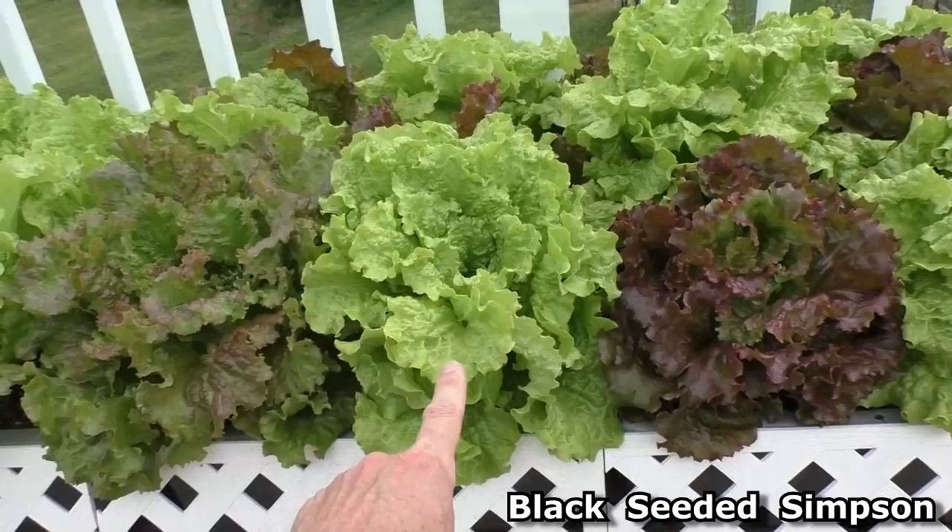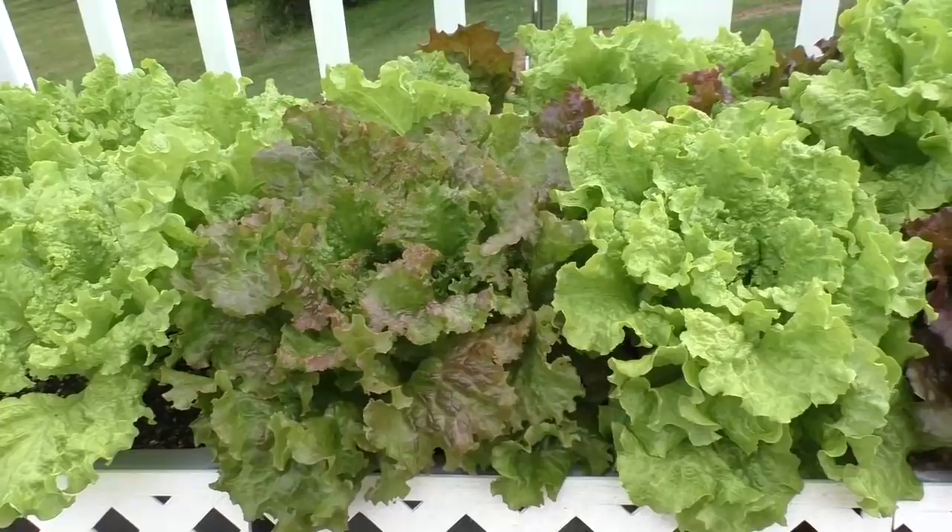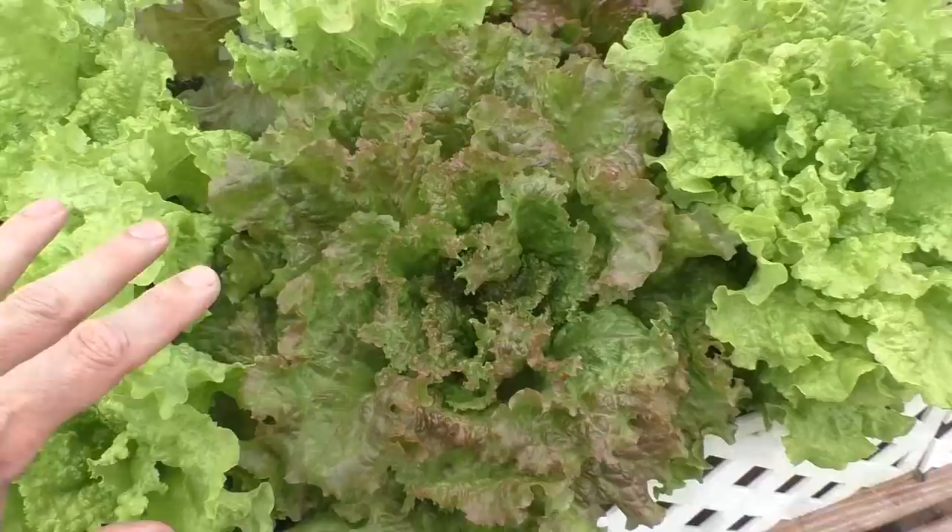This is red sail lettuce, black-seeded Simpson lettuce, and this is a cross between the two. I think I might name it Sonny Simpson.